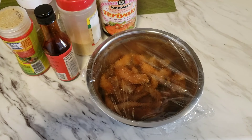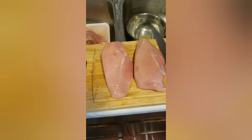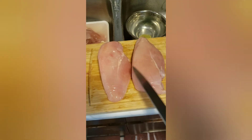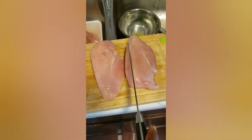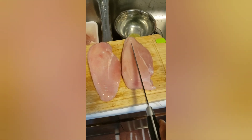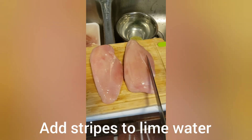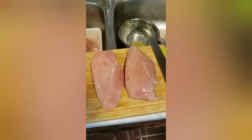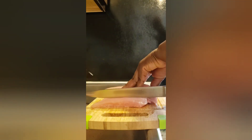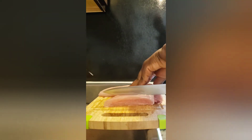I have two big, large pieces of chicken breast. I'll be cutting them in strips because I'll be stir-frying the chicken breast. I cut it this way in strips and add it to the water over there. I cut my chicken breast in thin slices — see how thin it is.